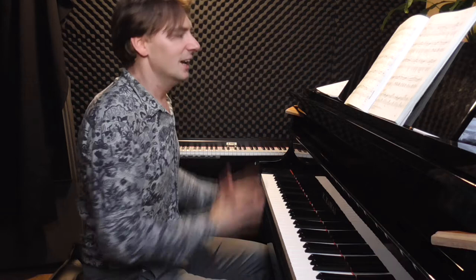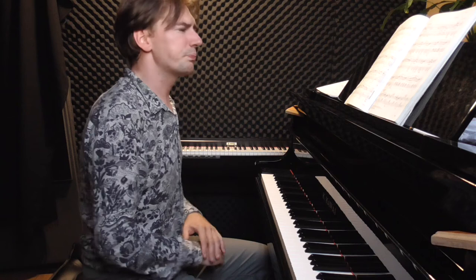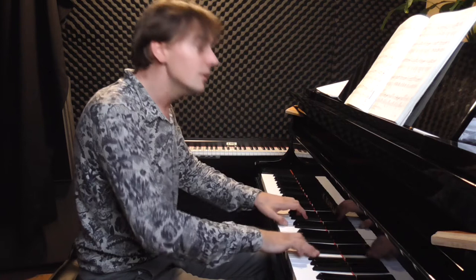Suddenly we have forte. This is the key to understanding all the mazurkas in this opus: something very soft and then something very loud. This is full of power — suddenly Chopin has the power to fight, to fight against the sadness.